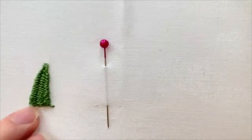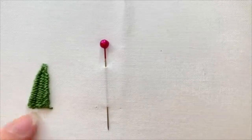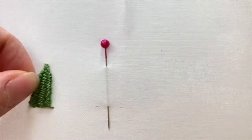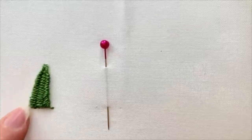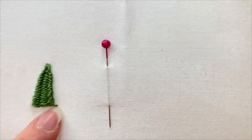I'm going to demonstrate how to stitch a woven picot in this particular video. This is a stitch that makes a really neat triangle shape. It does include needle weaving and it adds some great texture and dimension.